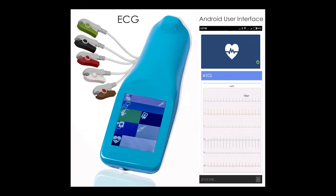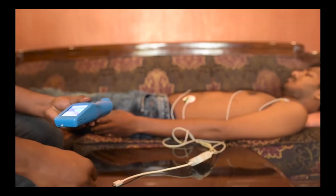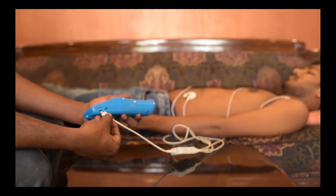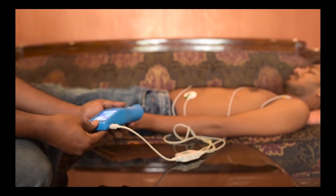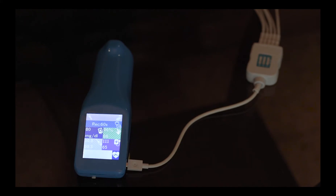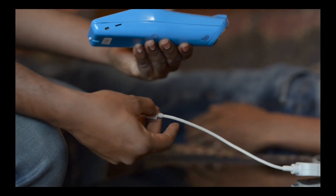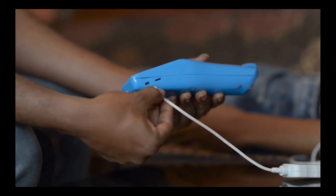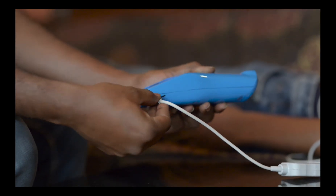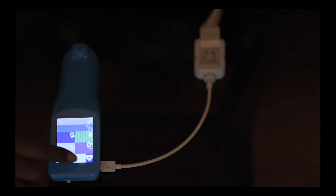We shall now measure the ECG or EKG. We have two variants: the 3-lead and the 12-lead variant. Let's first discuss troubleshooting. Once we place the leads as desired, it is important to make sure that the connection of the pigtail to the main device is adequate. If not, it shows up as a check cable error on the screen. It is therefore important to connect the pigtail flush with the unit as shown in the video. The device needs to be placed securely and flat on a surface before we activate the measurement. Once properly connected, you can see that the 3-lead ECG has begun capture.